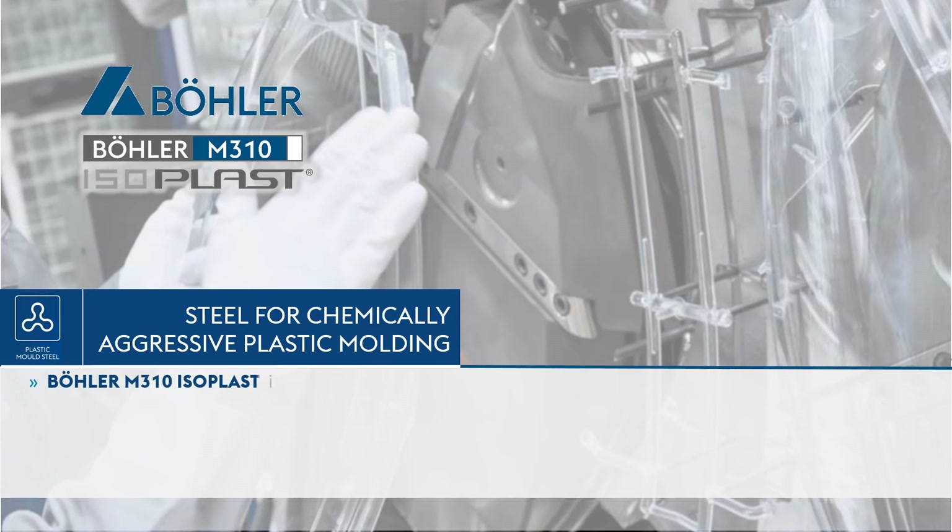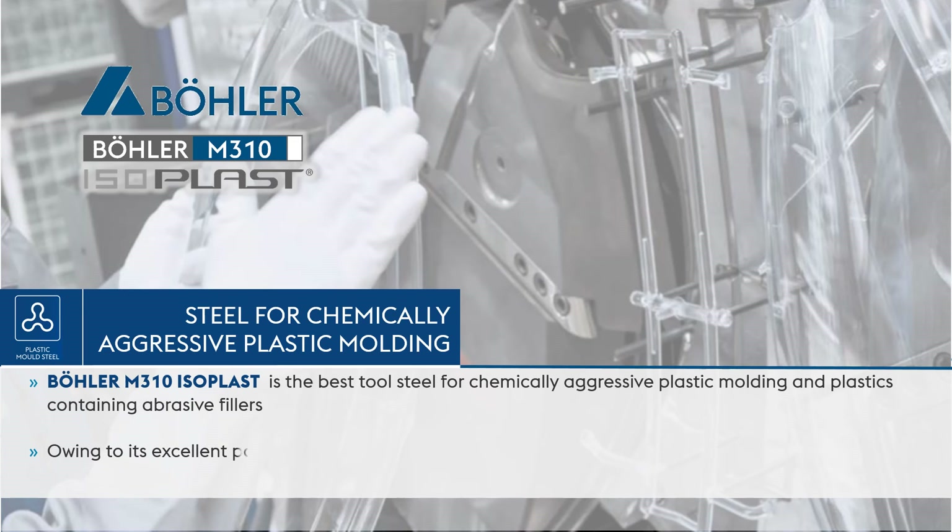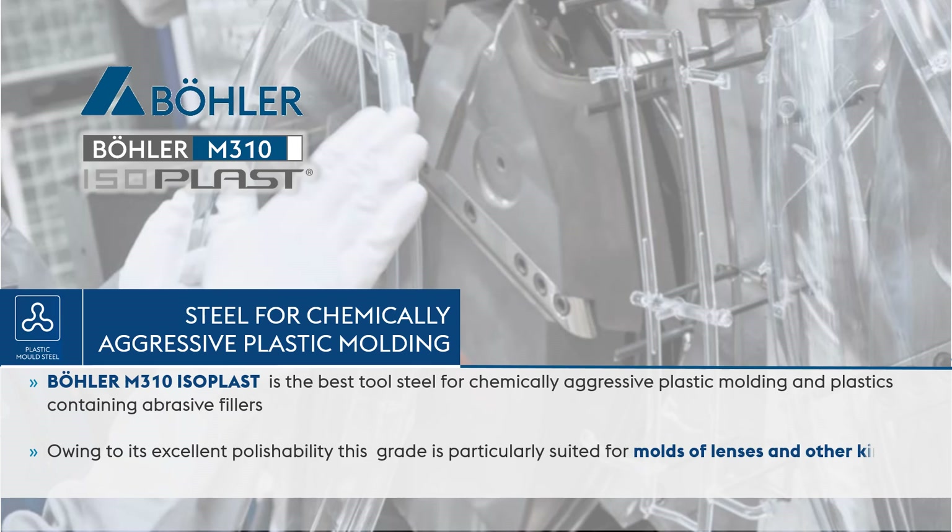Böhler M310 Isoplast is the best tool steel for chemically aggressive plastic molding and plastics containing abrasive fillers. Owing to its excellent polishability, this grade is particularly suited for molds of lenses and other kinds of optical products, such as spectacles, camera parts, etc.